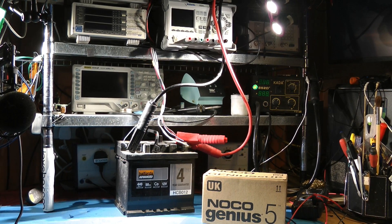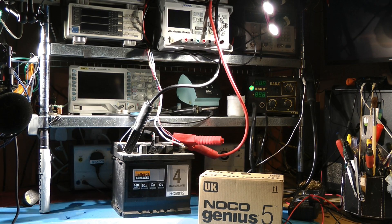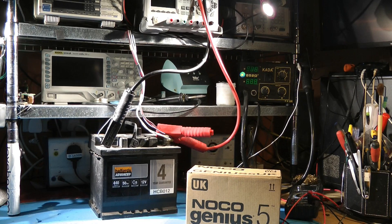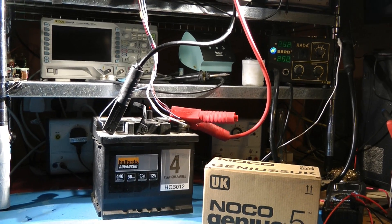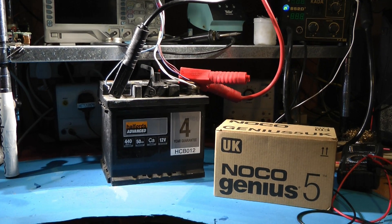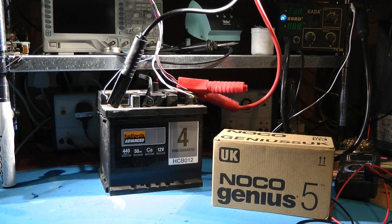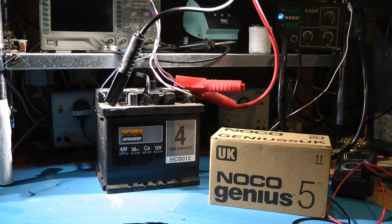Hello YouTubers. I've just been messing around with batteries and I thought I would run this by you before I make the main video, because there's going to be quite a lot of time involved. I'm quite interested in regeneration of batteries and just seeing what works and what doesn't — trying to sort the wheat from the chaff — because you hear all these reports about reconditioning chargers and how they work wonders, and there are all sorts of caveats and disclaimers. I thought I'd find out for myself.